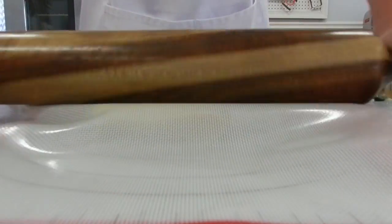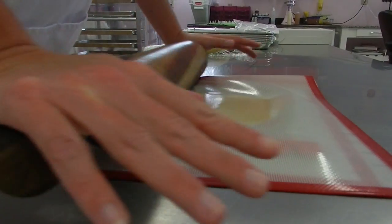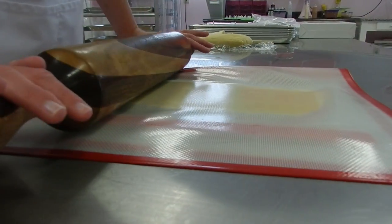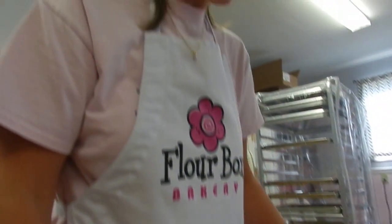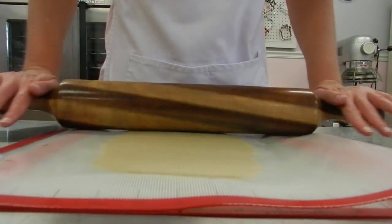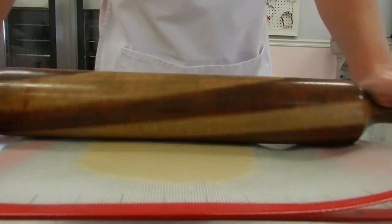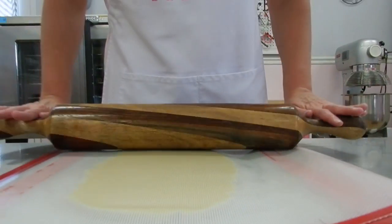I just roll out the dough. If I notice that my mat gets a little bit wrinkled, I'll just open the mat and close it again. Once the rolling pin is just rolling along the spacer sticks, I know my dough is an even thickness and I'm ready to cut out the cookies.